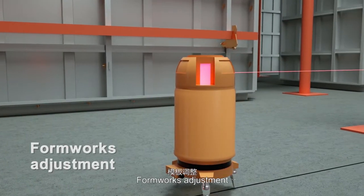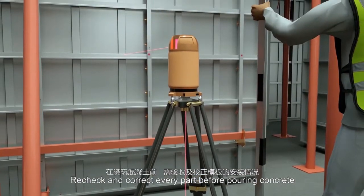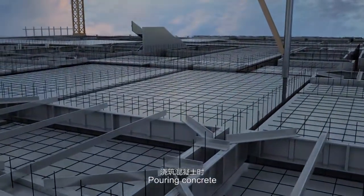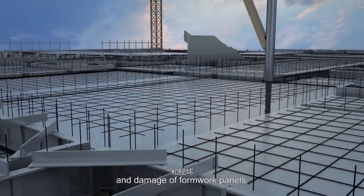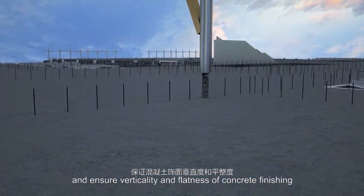Formworks adjustment: recheck and correct every part before pouring concrete. Concrete pouring: fix slab rebar and pour concrete. Monitor the formwork status during pouring to prevent deformation and damage of formwork panels, and ensure verticality and flatness of concrete finishing.